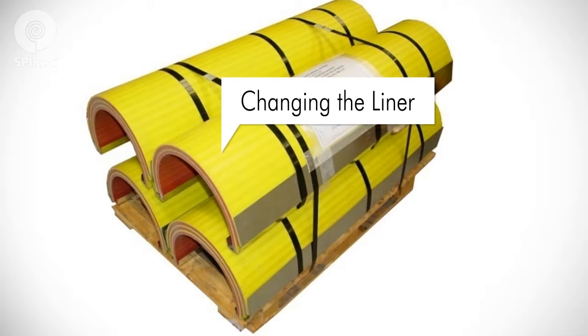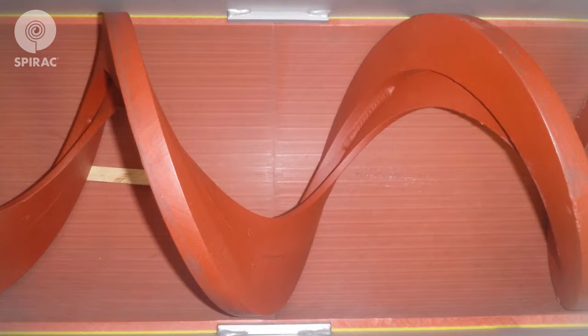Changing the liner is a straightforward procedure. Your spare or replacement liner will come formed and banded from the factory. It's important to note that the liner must remain banded until you are ready for installation. First, you need to elevate the spiral above the worn liner — the spiral is flexible, so it will bend to allow this. You can provide clearance for removing the liner by driving a wedge or a series of wedges under the spiral on both sides of the piece of liner that is to be removed.